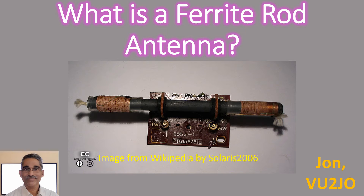Ferrite rod antennas have found a new use in radio frequency identification. The presence of a ferrite rod within the tuning coil greatly enhances the reception of radio signals.